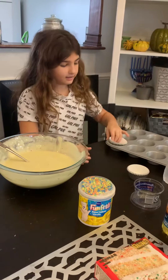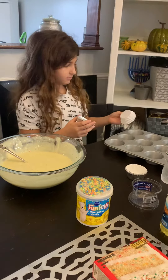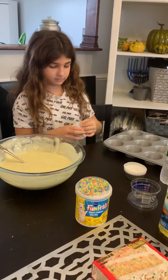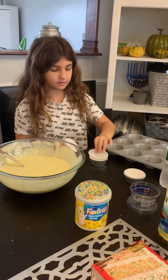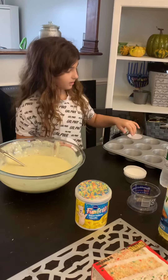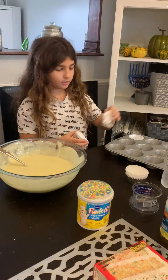And then you will take it and... did we need the white thing in it? No. You're gonna start just putting them in and taking the white things out.